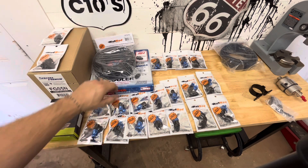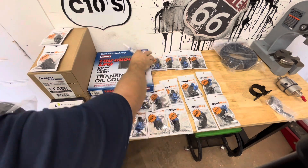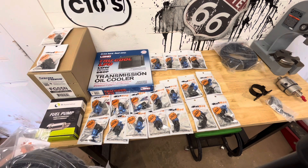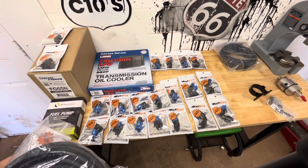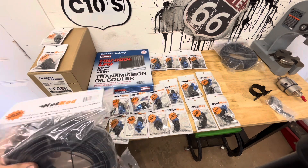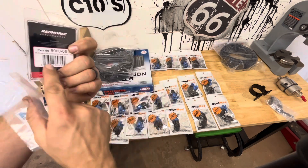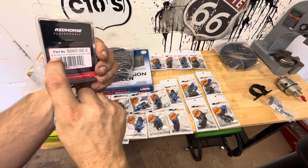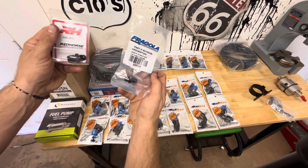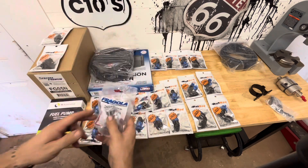For our trans lines we're just going to do black braided. We've got a TruCool — I think it's a 16K transmission cooler — that'll go between basically the grille and the radiator. Then we've got the fittings to adapt it over to dash-6 as well. They are dash-6 male to 5/8-18 inverted flare. They just have two different brands — Fragola and Red Horse Performance — I don't know why that is, but it is what it is.